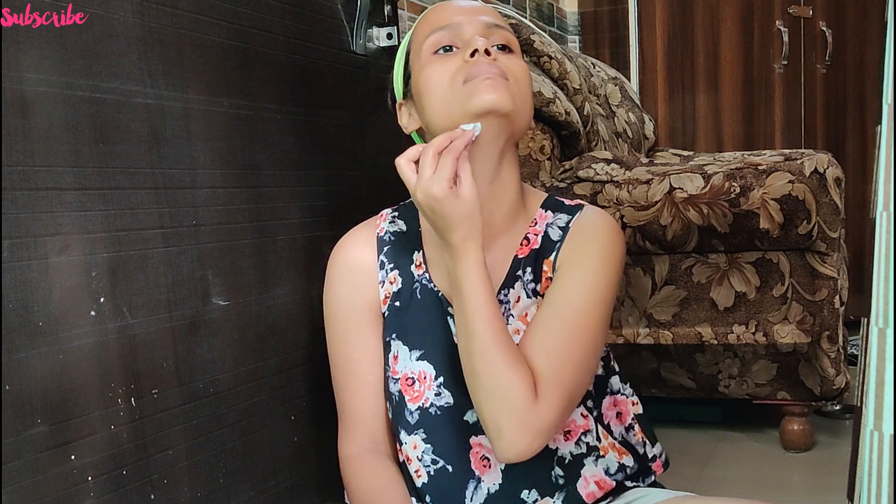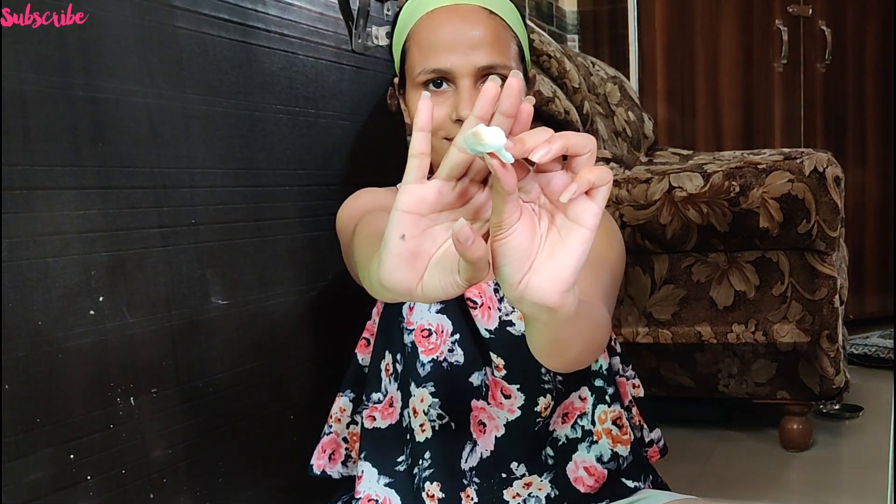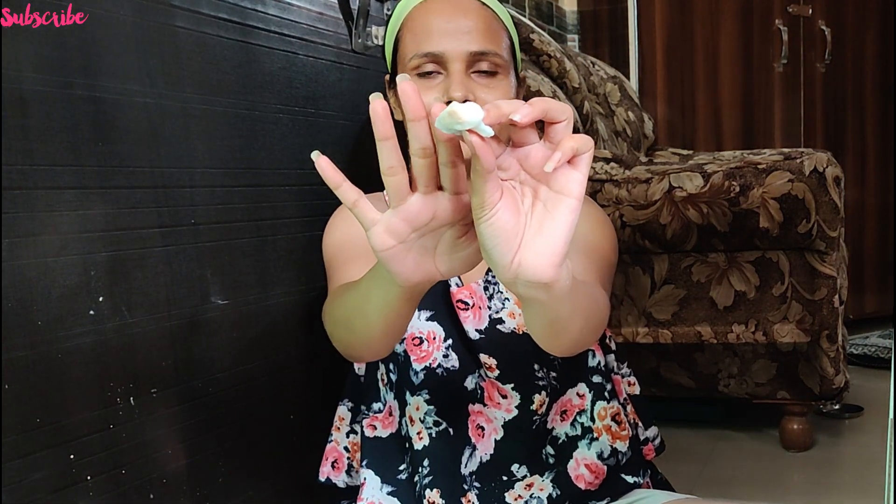Because aloe vera helps with irritation on your skin. It helps with hyperpigmentation, and helps make your skin smooth. And milk, which we have been using from childhood, helps remove dirt from your face and also brightens up your skin. You can see how much dirt has come off my face.